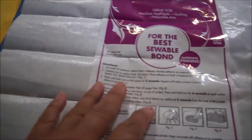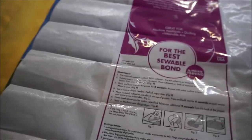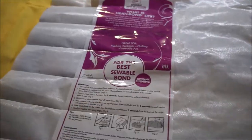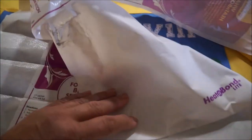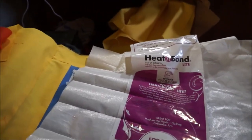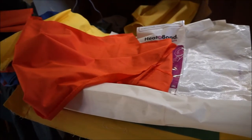This is heat and bond light. It says: for the best sewable bond, eliminate pinning, pre-wash all materials without fabric softener. We pre-washed some of it but not all - I don't care. So I'm just going to cut it to the shape and bond to it. The way it works is you iron it onto one side after you've cut it, then peel it back and press it onto the other. We're not going to press it onto the other until after we are done sewing it - we'll sew it, turn it, and then press it.